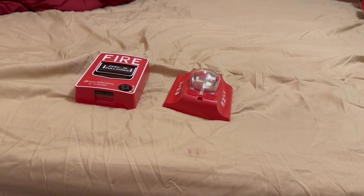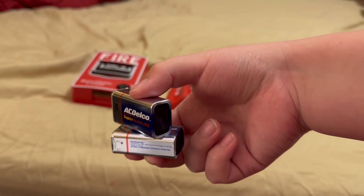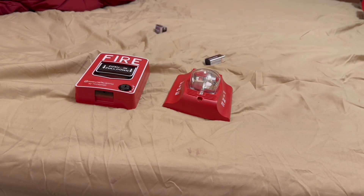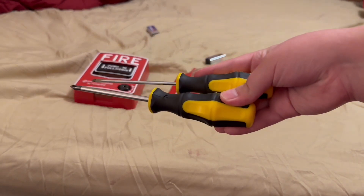It has to be the correct voltage for your alarm that you're using. I'm going to be using two nine-volt batteries for my voltage, so I'm going to be using 18 volts. You're also going to need a Phillips head and flathead screwdriver.